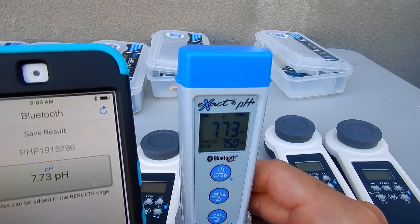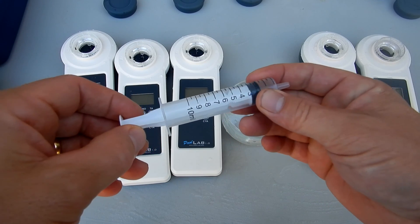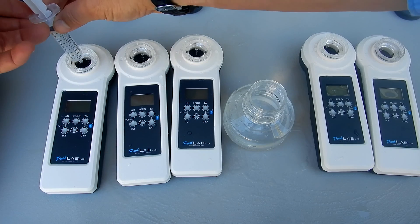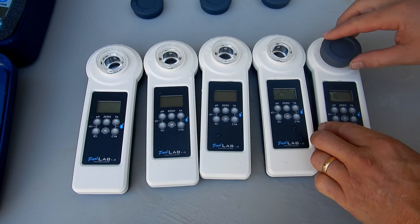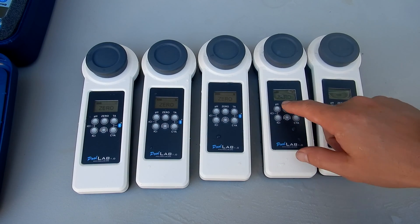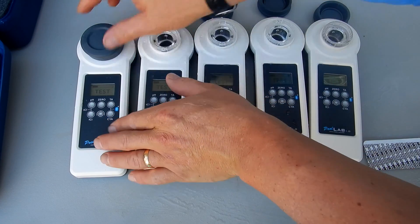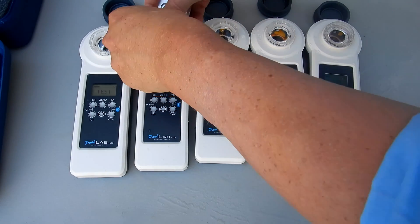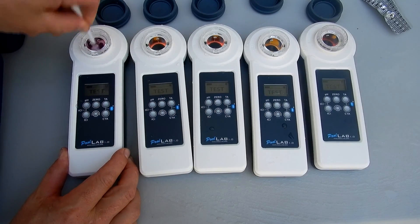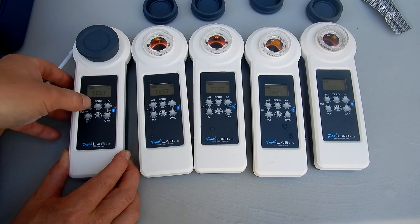I'm going to use the same water sample in all the Pool Labs. I'll use a syringe that came included with the Pool Lab 1.0 to make sure all the water samples are the same 10 ml. Let me fill each meter up, put the cap on all of them, then get a zero reading and turn all of them on. I'm going to zero them all out. I've got the phenol red — I'm going to put one tablet in each one. These all have the same water sample, and the phenol red is used for the pH test.